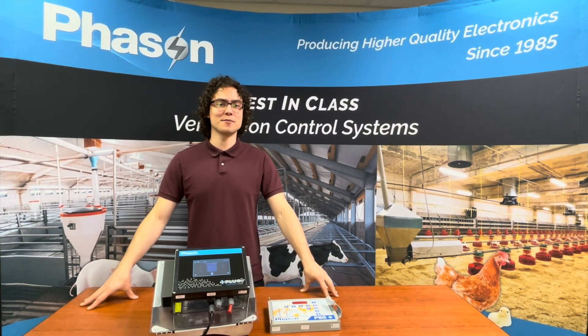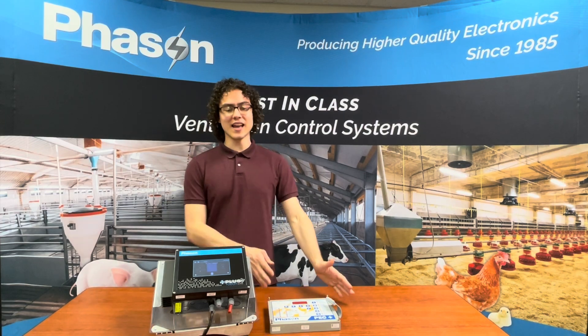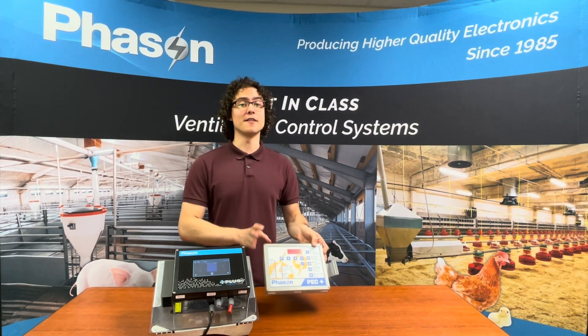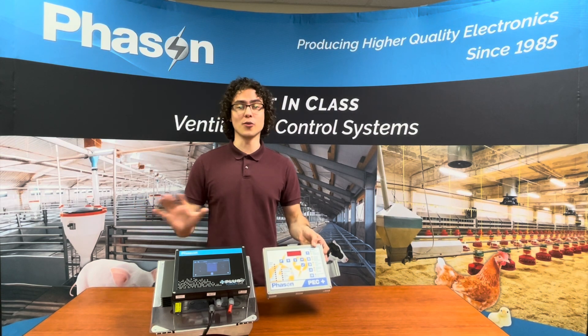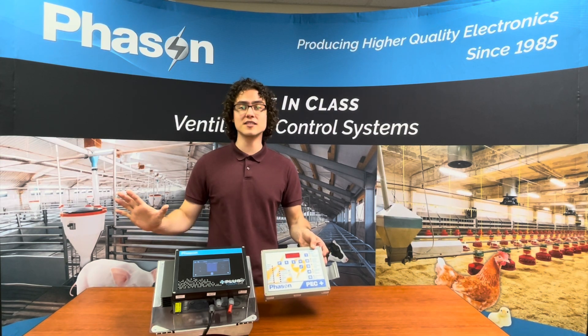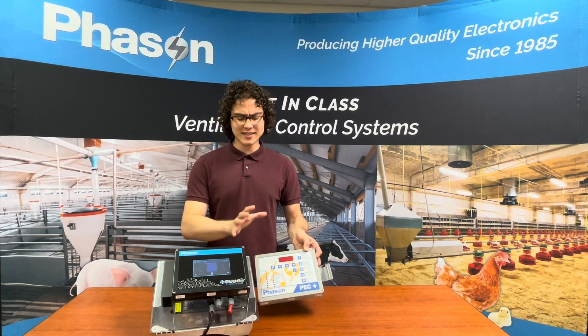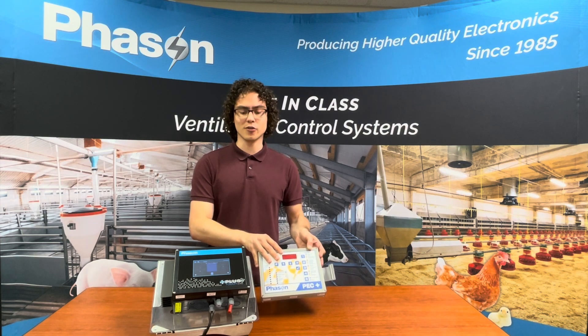Daniel here, and today I'm going to be telling you a story. We have here the old PEC Plus. This has been a very popular control throughout the years — we've got thousands of them out there. However, it was getting a little long in the tooth, and we heard your complaints that some people thought it wasn't very easy to program.